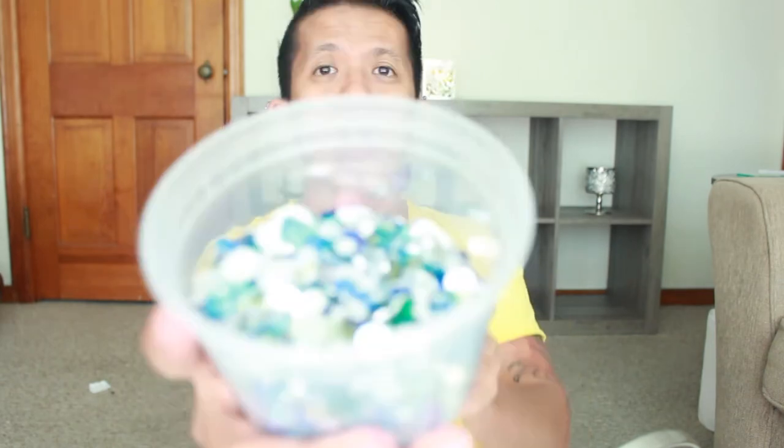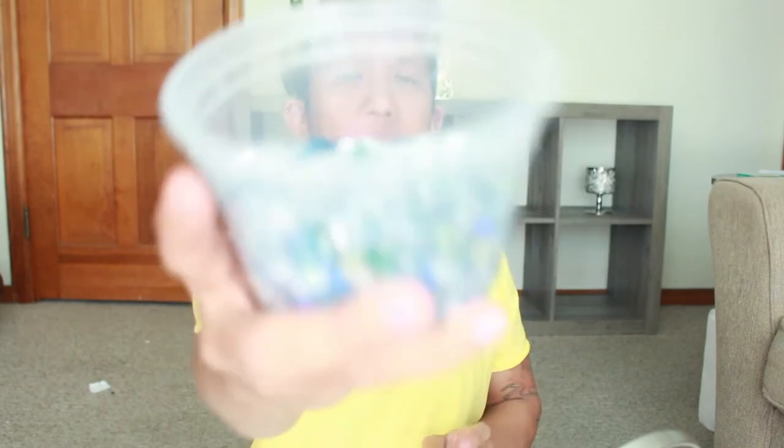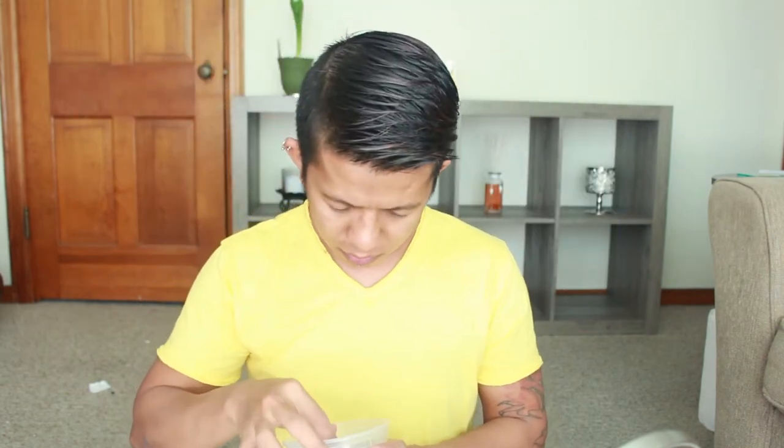If you have a real beard you can't do this, because it involves glue and that's gonna be a pain when you try to remove it. I saw some people do the glitter ones, but since I have a smooth face — smooth as a baby's bum — I can do this. So let's get started!